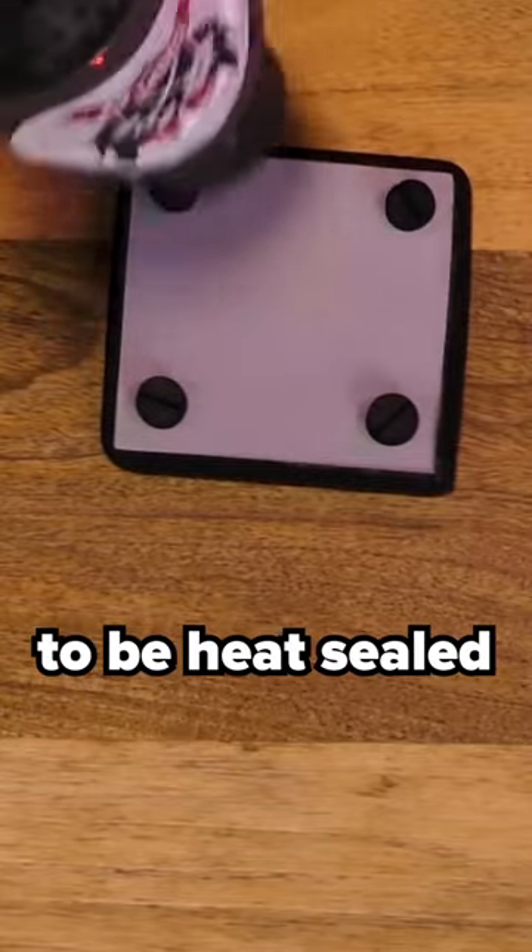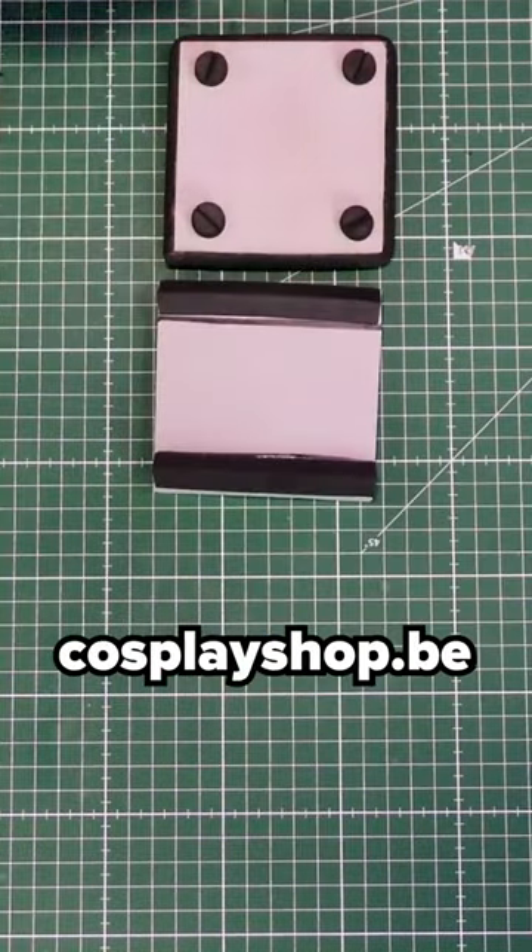Keep in mind dowels also have to be heat sealed before priming and painting. For more tips and tricks, follow cosplayshop.be.